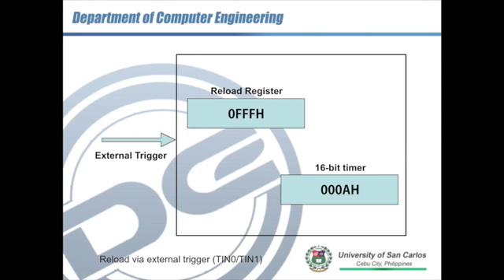I'm going to show you how reload works. First, with an external trigger via TIN0 or TIN1. We have the reload register — that's the value we are going to reload to the 16-bit timer. When there's an external trigger, the 16-bit timer is overwritten and the count starts from that reloaded value.